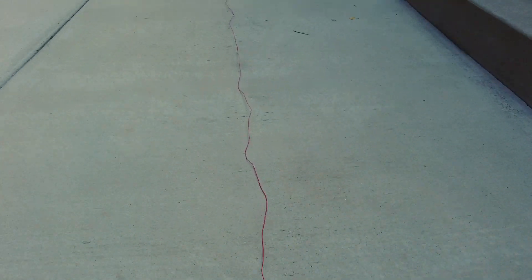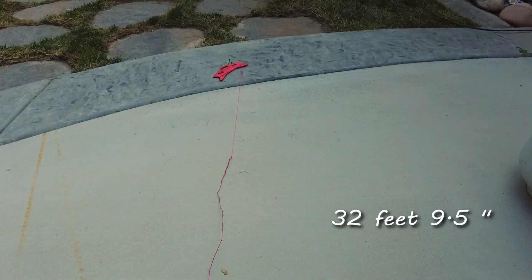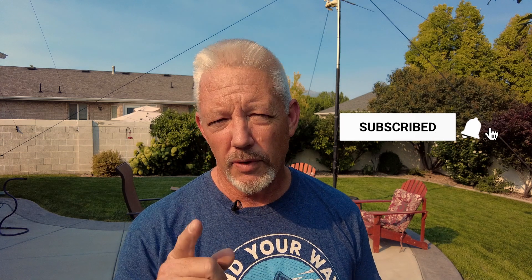For the 40 meter dipole, the linked extension section is going to be 32 feet 9.5 inches, and where you wrap it around itself it gets folded back to 32 feet 5.5 inches — so you fold back about four inches. Your measurements will differ depending on your wire type, height off the ground, and other factors, so refer to an antenna building chart for your specific needs.